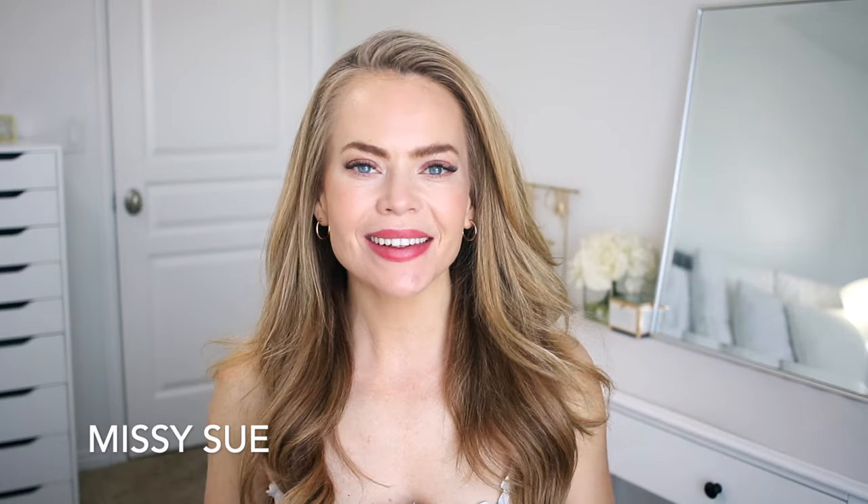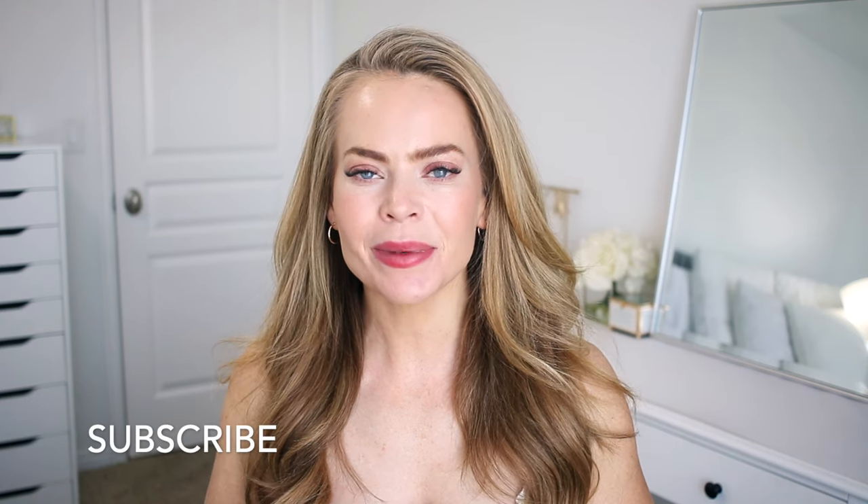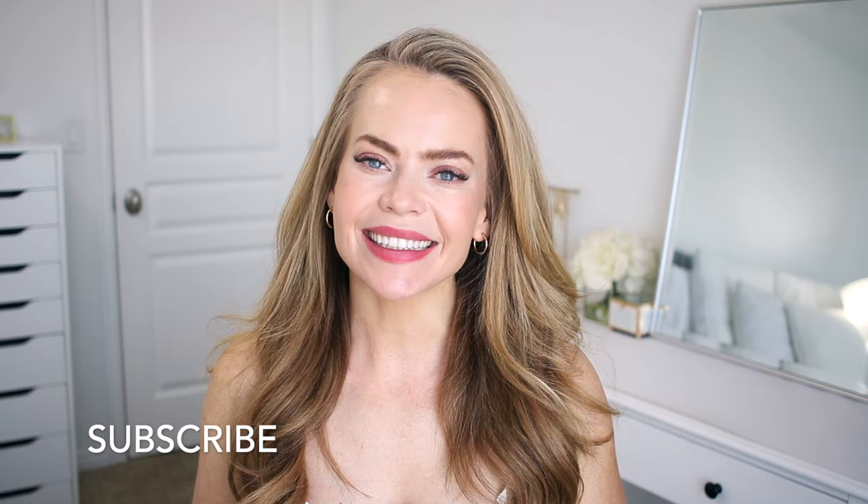Hello, it's Missy! Welcome back to my channel. Today's video is a high bun type hairstyle. Be sure to subscribe if you're new, click that notification bell, then you'll never miss any future videos. And let's get started!